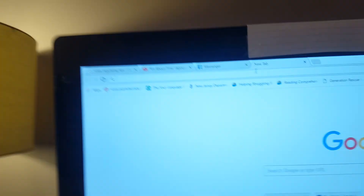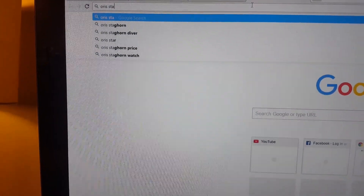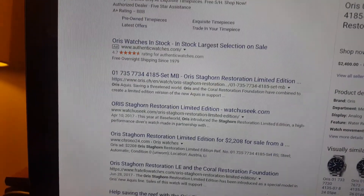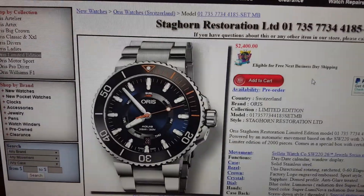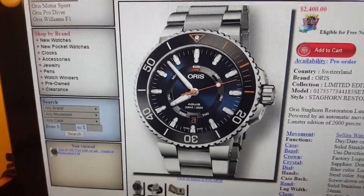Thanks again for watching my episode. Drew will hopefully be coming back with his unboxing. He is waiting for the Oris Staghorn — it's going to be a limited edition piece. He's waiting for it and I think it's coming from Germany or something. He'll be doing his unboxing hopefully after I send this to him.